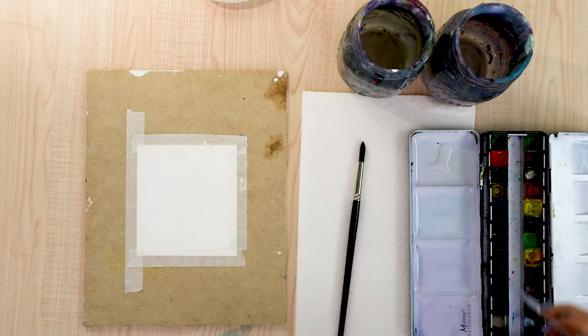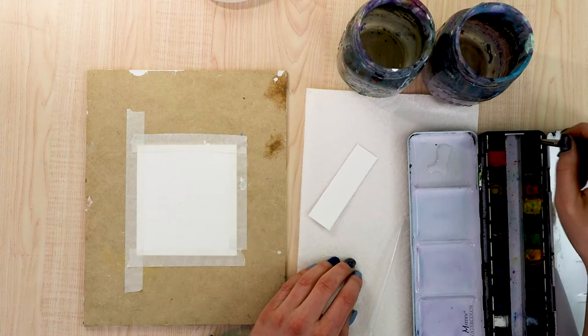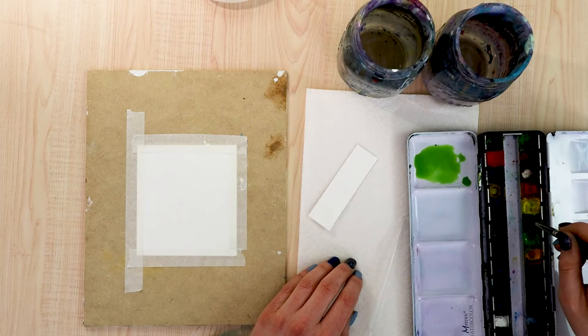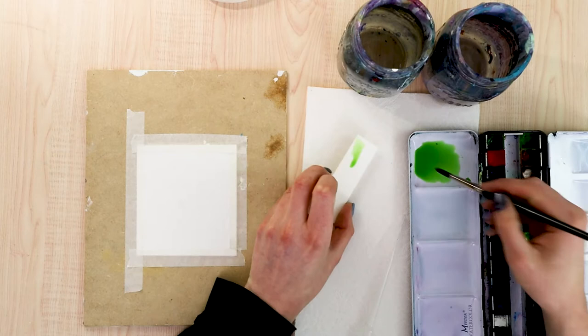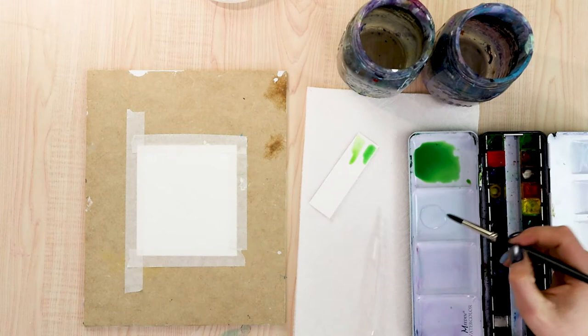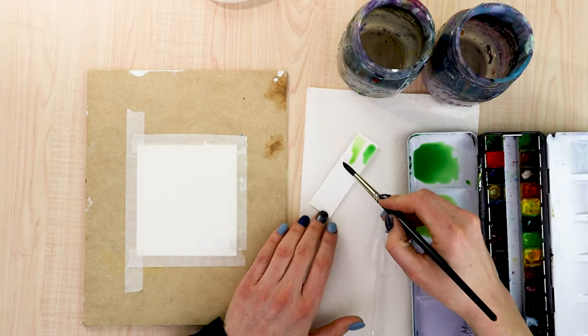If you're using pans like me, you're going to want to take some clean water in a pipette and wet the colors you're going to be using. We're going to be mixing up two colors of green to start with — I'm primarily going to be using sap green, viridian hue, and yellow ochre. For the first green we want a darker, vibrant green, and the second one is going to be a lighter and more muted green. The first one uses sap green and viridian hue; the second is primarily sap green and yellow ochre. I ended up going into four pans but realized it was a duplicate sap green, so I'm really just using three colors.